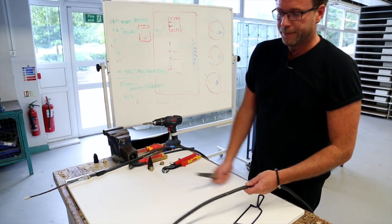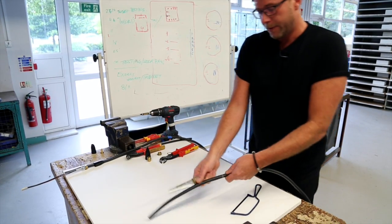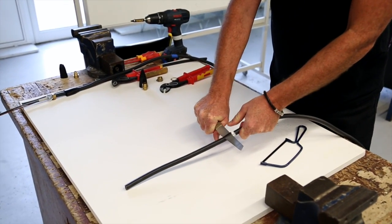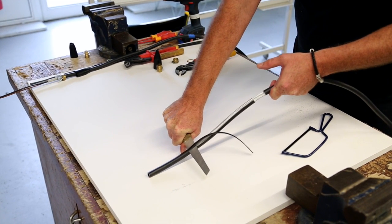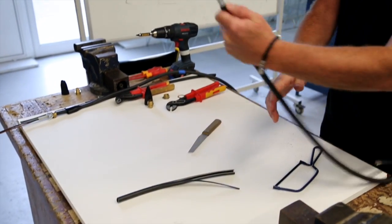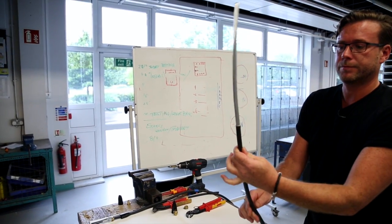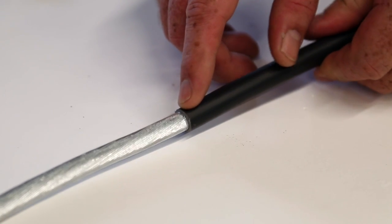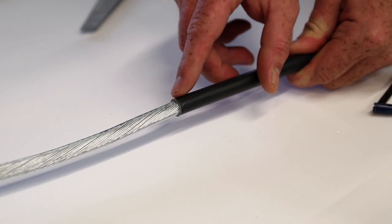Take the knife. Cutting away from me, I'm going to remove the outer sheath. As you can see, I've got nice control over the knife and I gently slide the knife down and remove the outer sheath. As you can see now, the steel-wired armoured has a little indentation all the way round — every single strand has been cut into.